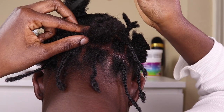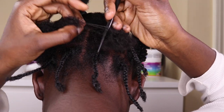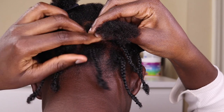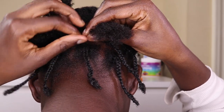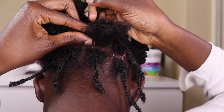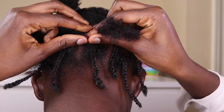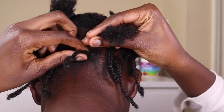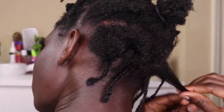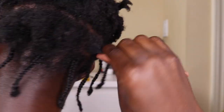After I'm done with the first line, I go ahead and start the second line using the bricklaying method. You want the braids on the second line to fall in between the parts of your first line — it just makes the hair look nicer and fall better. That's what I was trying to achieve with the bricklaying method.